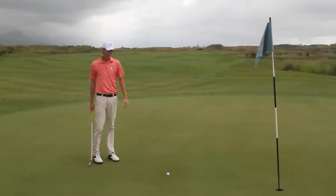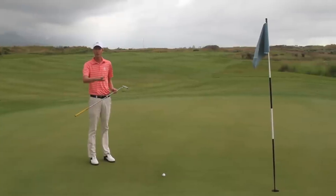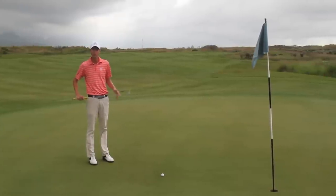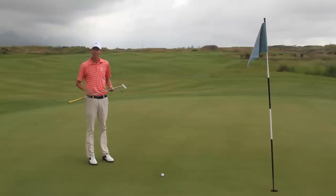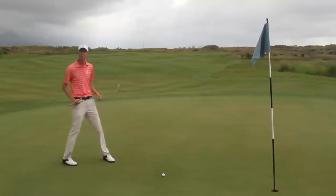As you can see I've had a fine approach and I've left myself about a six footer on what is a very flat green, so the putt should be pretty straight. That's what I like about the hole — it poses a very tough drive, a very tough second shot, but once you actually make it onto the green it's not too challenging. So let's see if we can make a birdie.